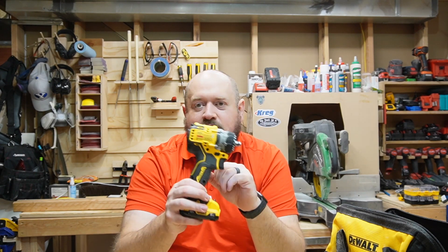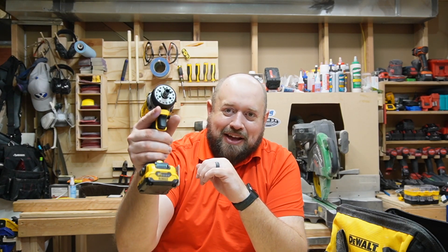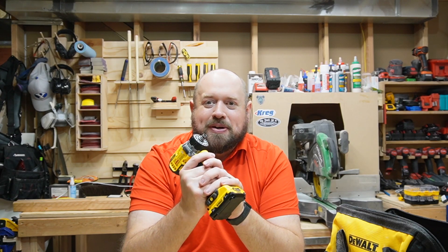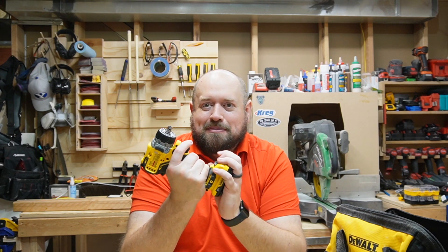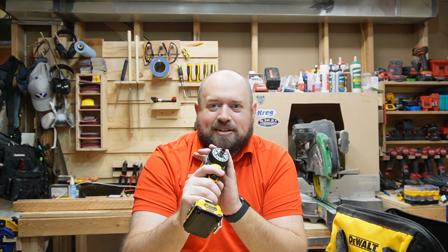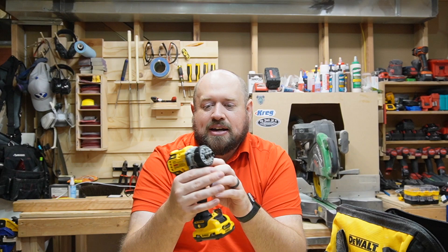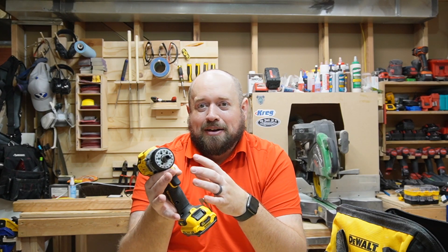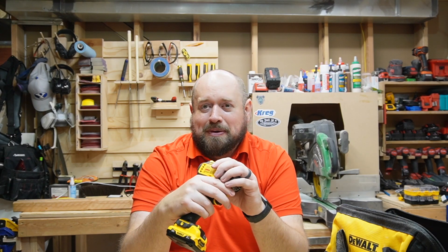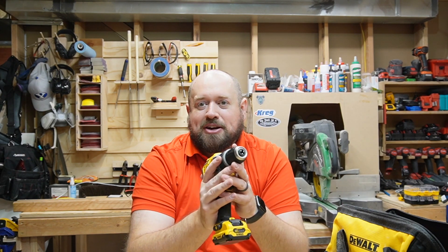What sets this apart from the Milwaukee? I think the biggest thing is they went with the traditional design — kept the forward and reverse right there where you're used to it. DeWalt always nails the grip; I think they're some of the most comfortable on the market. The slide battery pack enables that more ergonomic grip shape. It is a very lightweight, compact, and well-balanced design. The only real drawback is that the DeWalt 12-volt lineup, although revamped, is not as large as Milwaukee's.